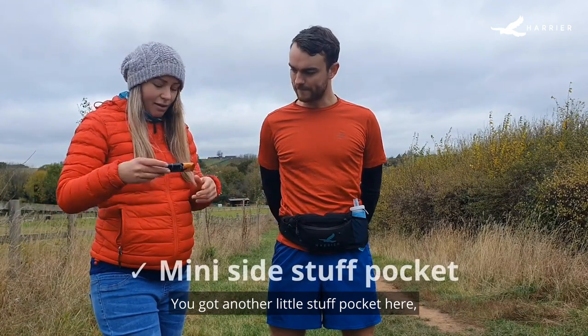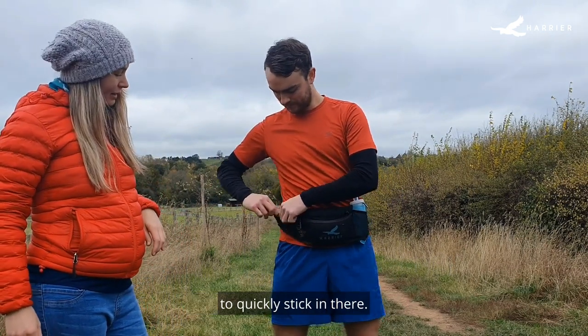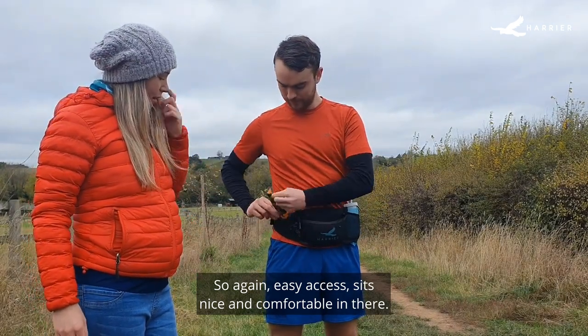There's another little stuff pocket here, which is ideal for things like gels or anything you might just need to quickly stick in there. It's got a little elasticated top, so again dead easy access and it's nice and comfortable in there.